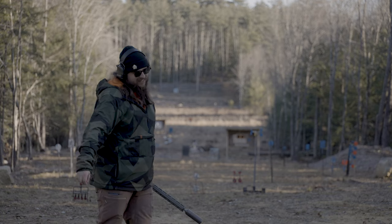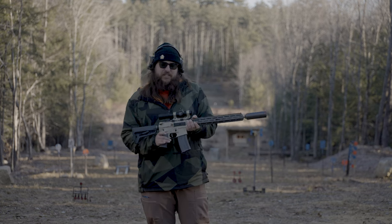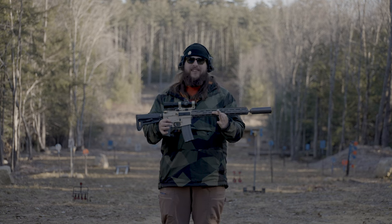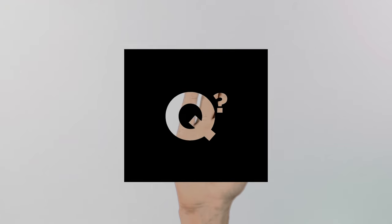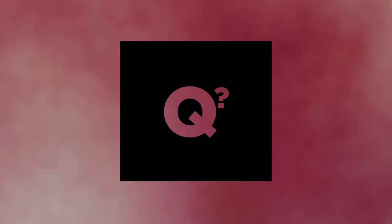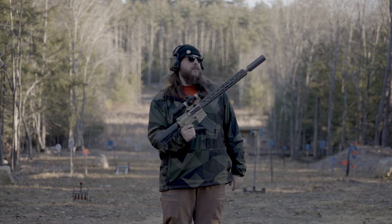Abominable — I'm gonna call him the abdominal snowman, I think. I'm back. It's Jay with Q and this is What's Q? What is Q?